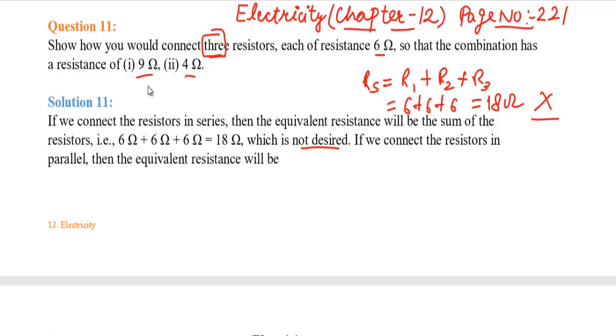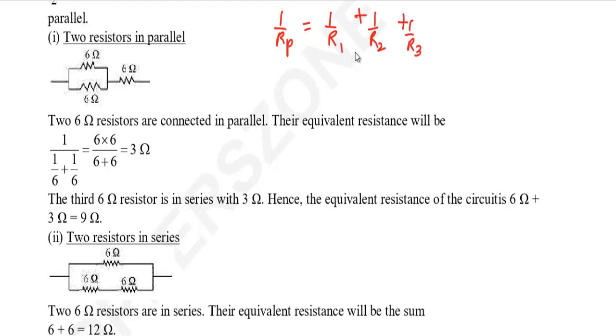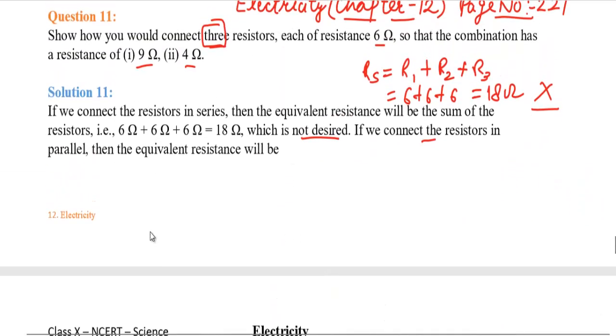We need either 9 ohm or 4 ohm. If we connect the resistances in parallel, the formula is 1 by Rp equals 1 by R1 plus 1 by R2 plus 1 by R3. Since all values are 6 ohm, we get 1 by Rp equals 1 by 6 plus 1 by 6 plus 1 by 6 equals 3 by 6, so Rp equals 2 ohm. When connected in series the answer was 18 ohm, and in parallel it is 2 ohm — neither is desired.